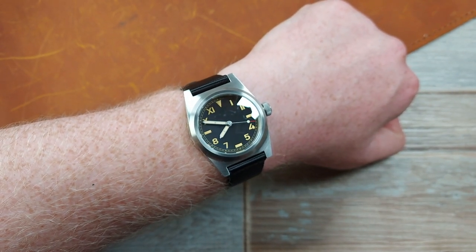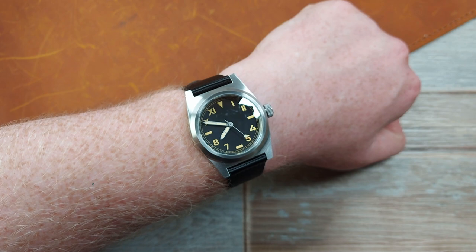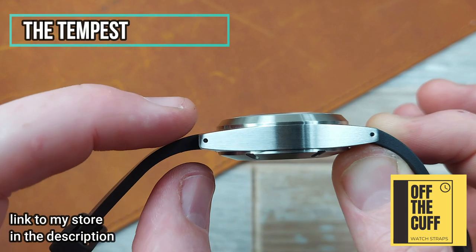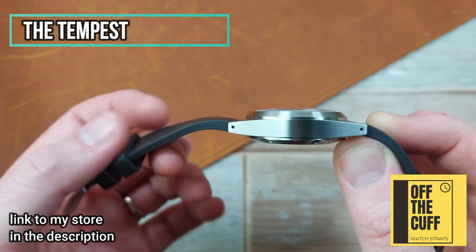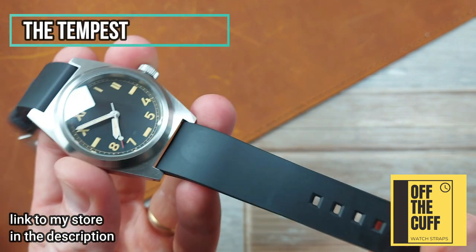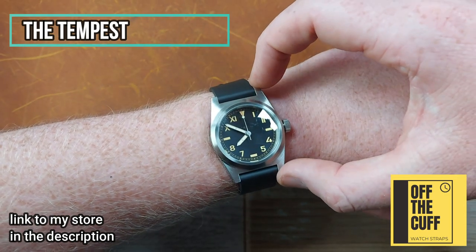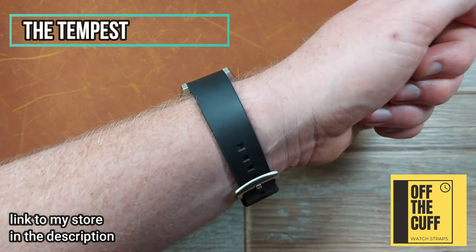Let's get this on another strap and I'm going to show you why strap choice on this watch is important. This is the Tempest. The reason I've put it on this is because I like the rubber, but there's a clever design element to this strap — it's very chunky at the lugs, the right thickness to match the thickness of the lugs. And it's already got a natural curve built in. As you can see on wrist, it just seems to help blend in with the watch more. It brings the appearance of those long lugs — the long lug-to-lug of nearly 50mm — with the chunkiness and that natural curve. That's why this strap works really well.